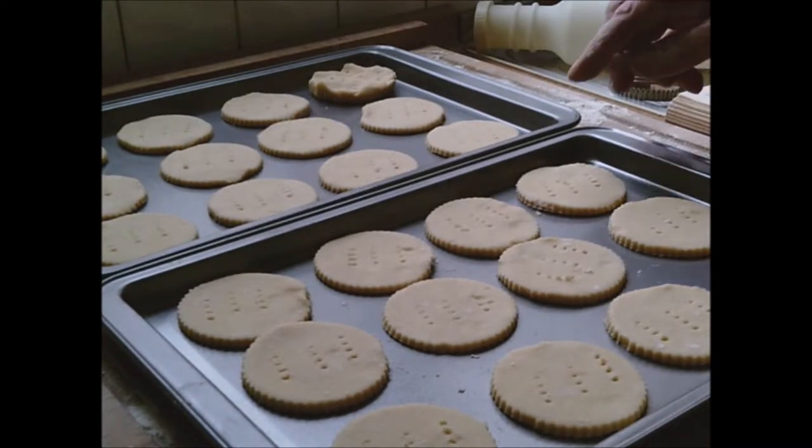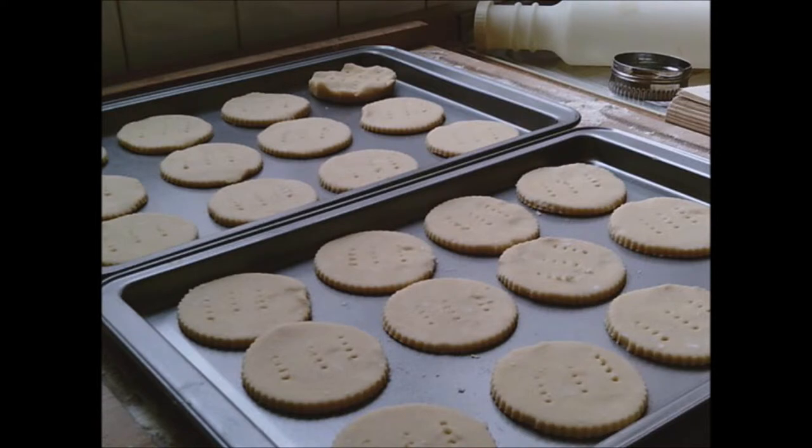Once you've pricked them all over with your fork, bake near the top of a moderately hot oven — gas mark 5, 375°F, 190°C — for 15 minutes, until the biscuits are pale golden brown. Once they're cooked, just slide the baking tray onto a wire rack to cool.